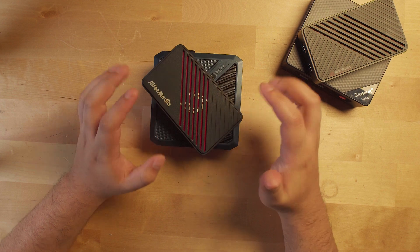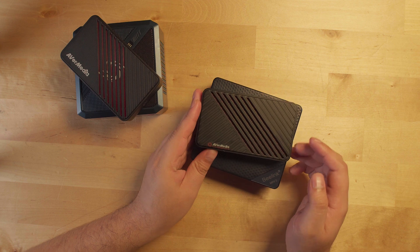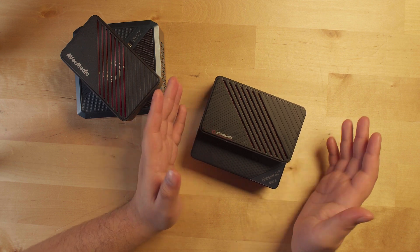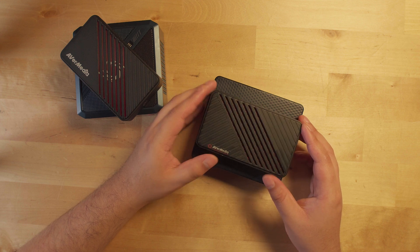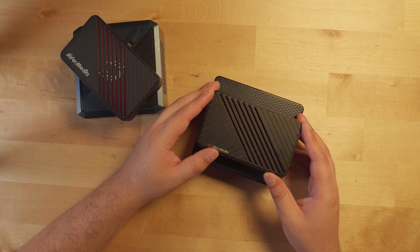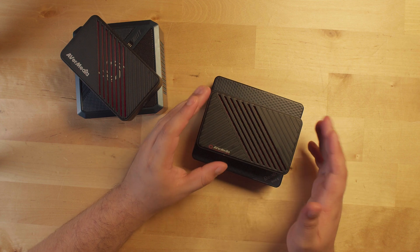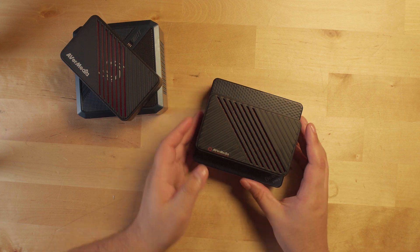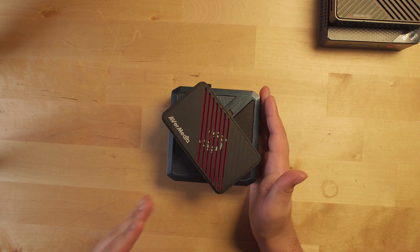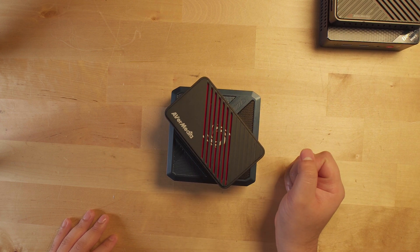I'm going to leave links down below to this setup as well as the other one, though I'll probably recommend a cheaper capture card for the Mini S13 setup since it really benefits more from lower resolutions and not very high FPS. 1440p is becoming a lot more popular as a gaming resolution, so being able to do at least 1440p 60 is pretty rock solid. But if you want to take it to the next level, this is it. Anyway, I'll catch you guys in the next one.